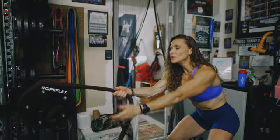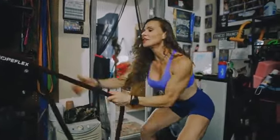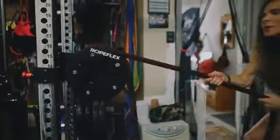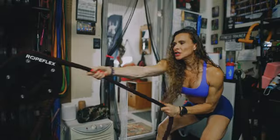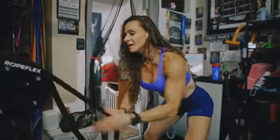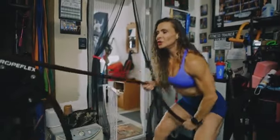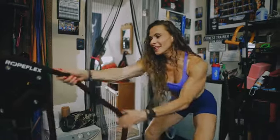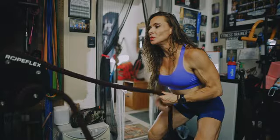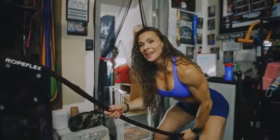Today we're going to start off with some horizontal pulls. The great thing about pulling a rope is it's a whole body exercise. It's great for military, for tactical athletes, for CrossFit athletes, for people at home who just want a good, strong, whole body cardiovascular strength all-in-one movement. You can adjust your resistance by friction. You could do single arm pulls, both arm pulls, or sprints. The options are endless.